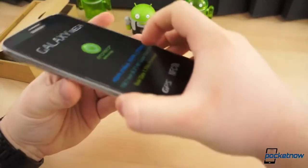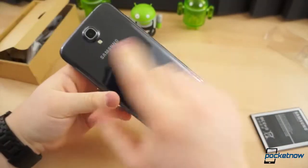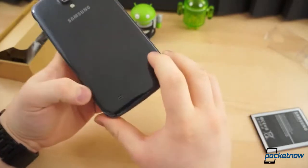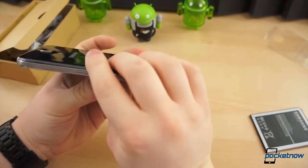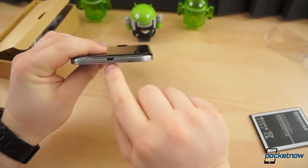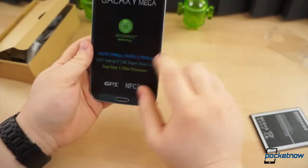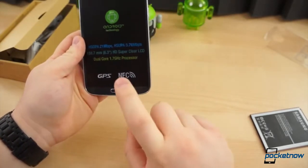Let's give a quick tour of the device. On the back, you've got the same camera hump — this is an 8 megapixel camera with an LED flash. On the right edge is your power button, and at the top you have an IR blaster and headphone jack. There's a volume rocker, and of course your USB slot on the bottom. On the front, we've got the same earpiece, home button, menu, and back.